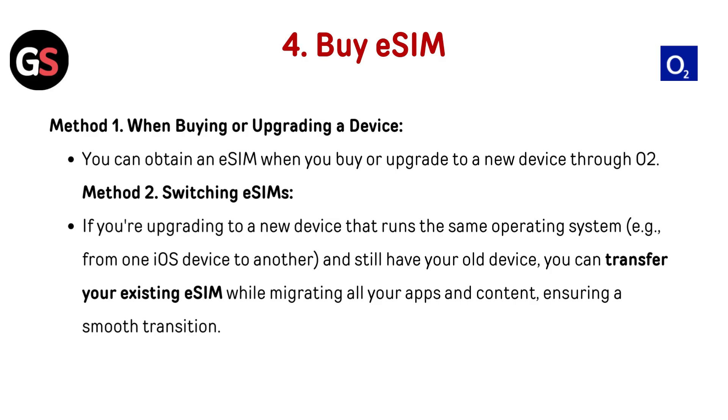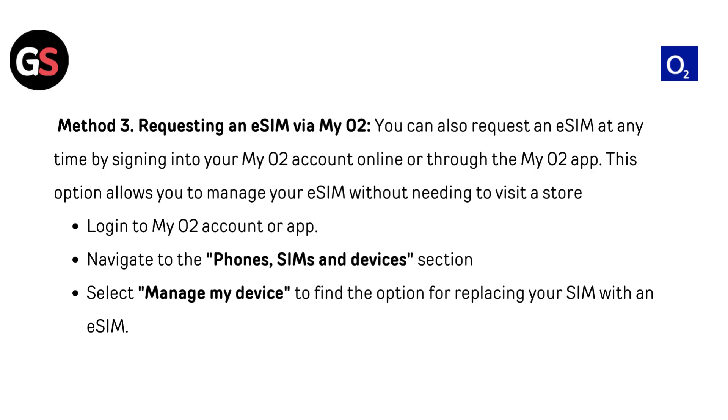Buy eSIM. Method 1: when buying or upgrading a device, you can obtain an eSIM through O2. Method 2: switching eSIMs — if upgrading to a new device on the same OS (e.g., one iOS device to another) and you still have your old device, you can transfer your existing eSIM while migrating all your apps and contacts, ensuring a smooth transition. Method 3: requesting an eSIM via MyO2 — sign into your MyO2 account online or through the MyO2 app, go to Phones, SIMs and Devices, then select Manage My Device to find the option for replacing your SIM with an eSIM.